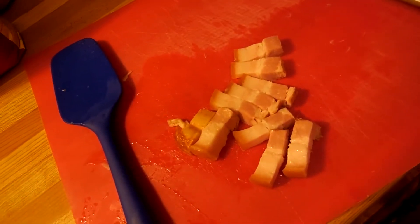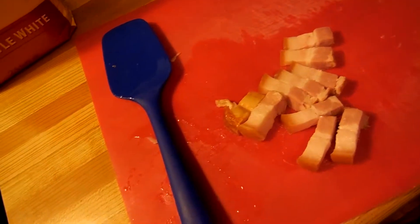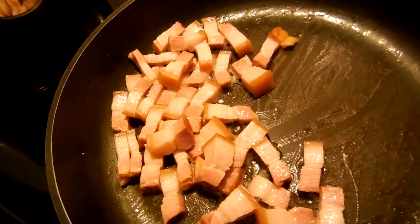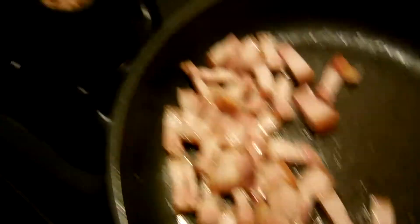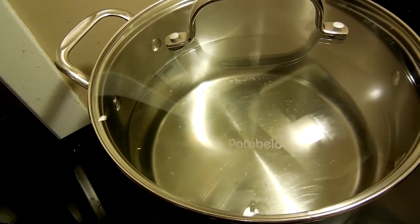We're gonna do it this week. For our turf aspect of our surf and turf macaroni and cheese, we've cubed up some side pork. What we want to do is put it into a pan and get it cooked, and then after that we got a pot of water - we're gonna put that on so we can get our pasta to boil.